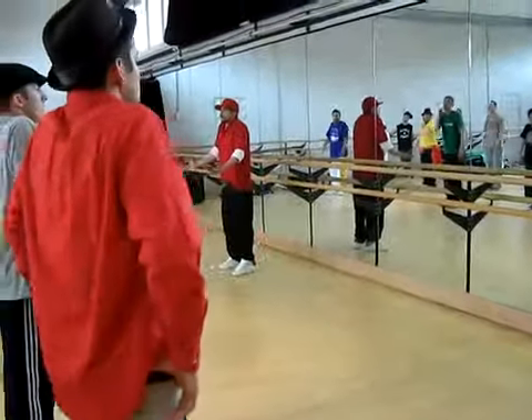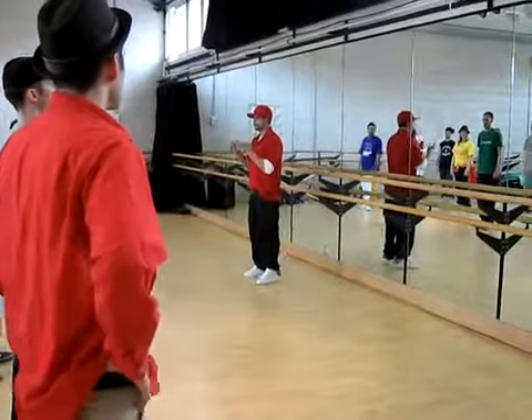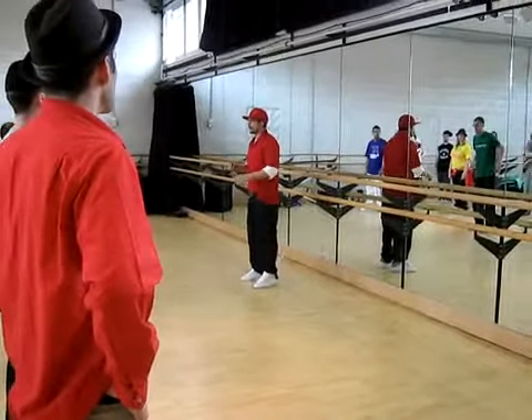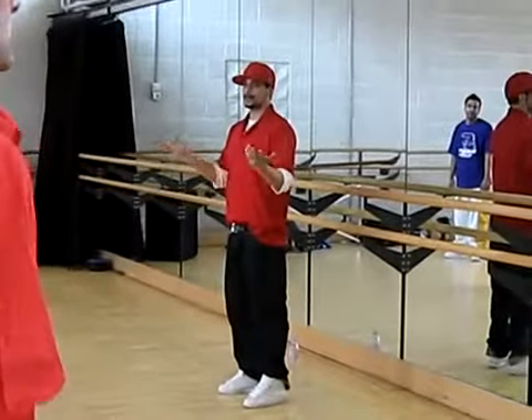This is for everybody. Raise your shoulder. Drop it. I told you that in one second. That is not popping. So when you see someone going like that, they're not popping. That's the thing I can teach you in a second.